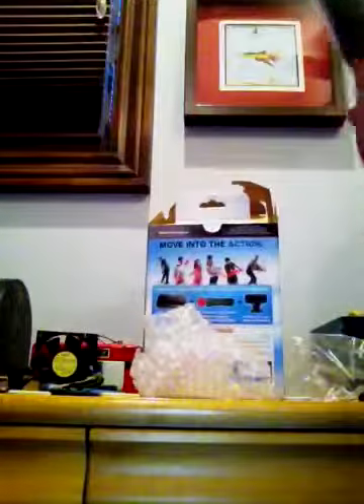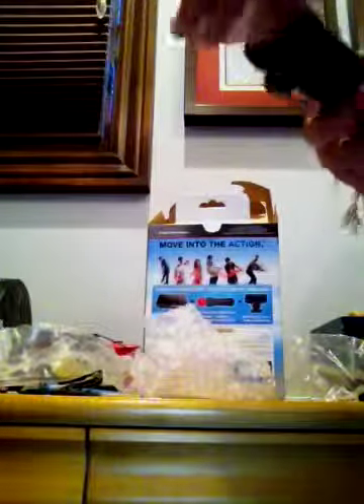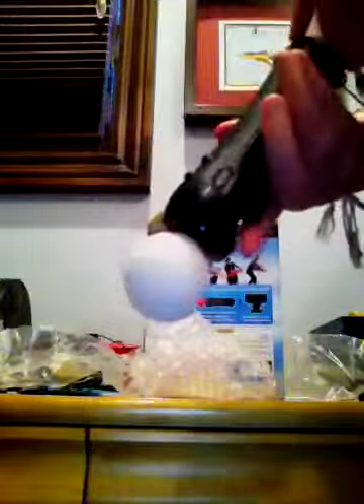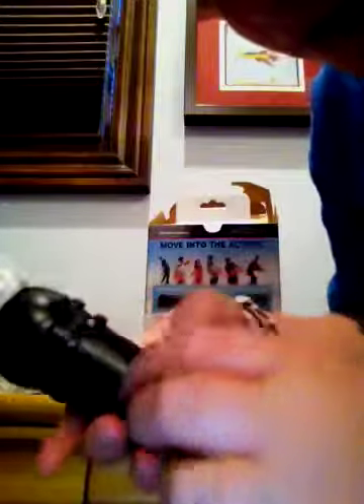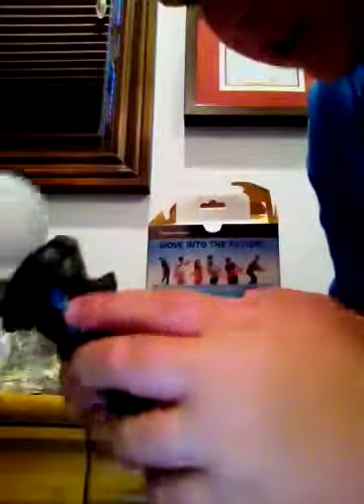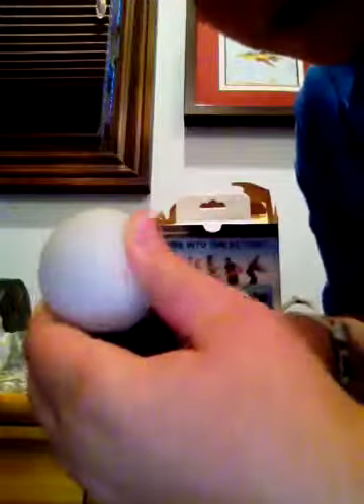I'm going to open up the controller. I've never held one of these — this controller feels really good in my hand. You have a little button back there called T, and then you've got the X, square, triangle, and O buttons. Then you've got the PlayStation button, start, select, and the rubber top.